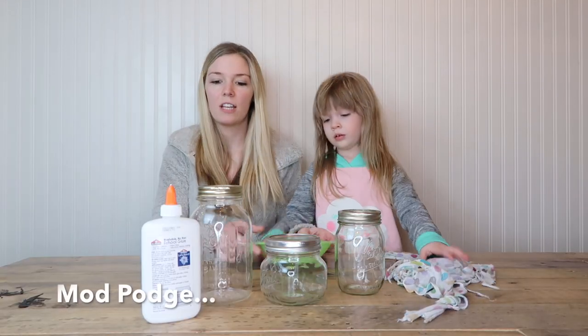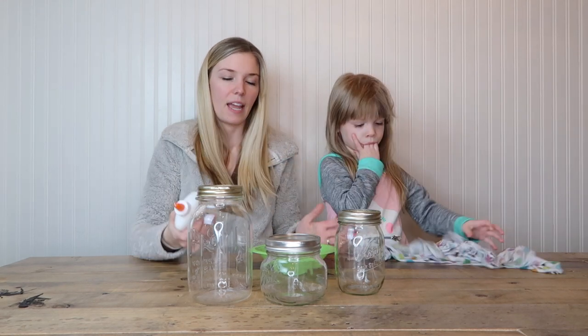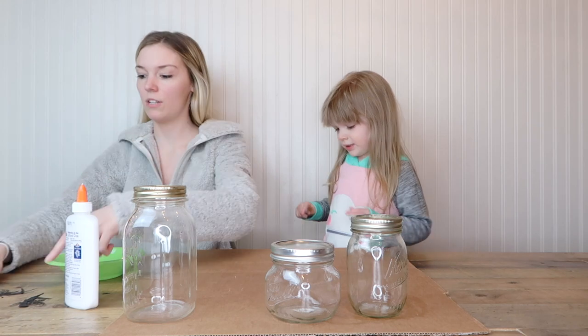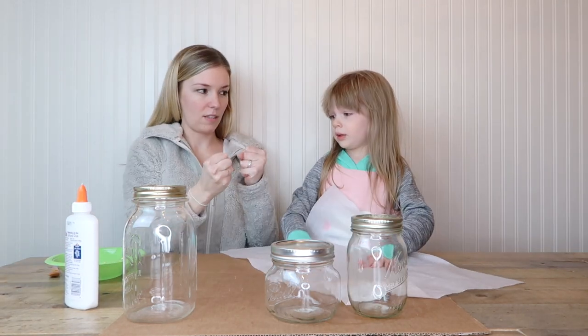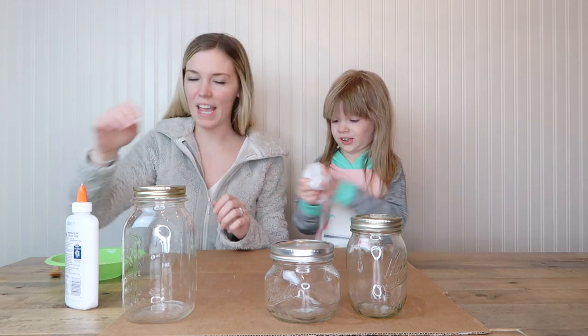I don't have much hot glue, but I figured I could do school glue and water and maybe that'll work. What I need you to do is crumple up one of these — we have tissue paper — crumple it into a ball like that. Go for it! Good job!